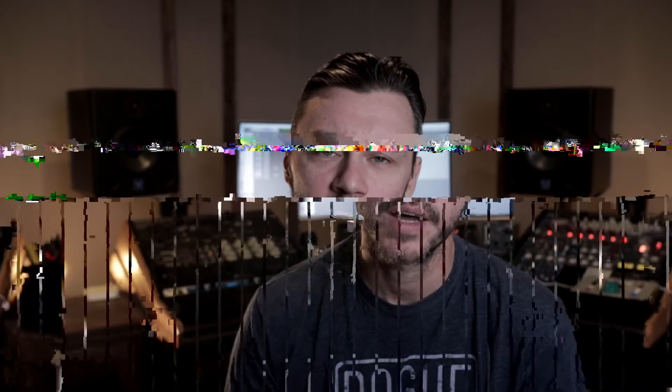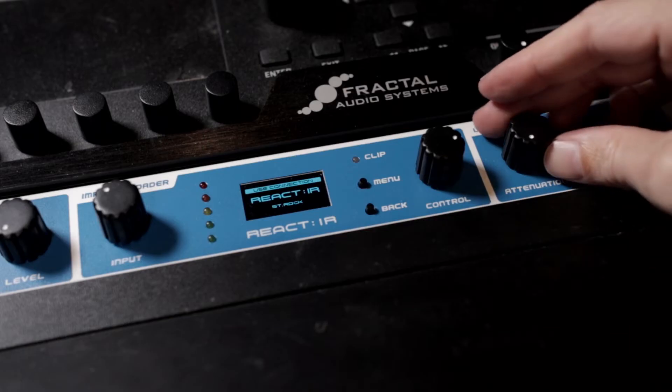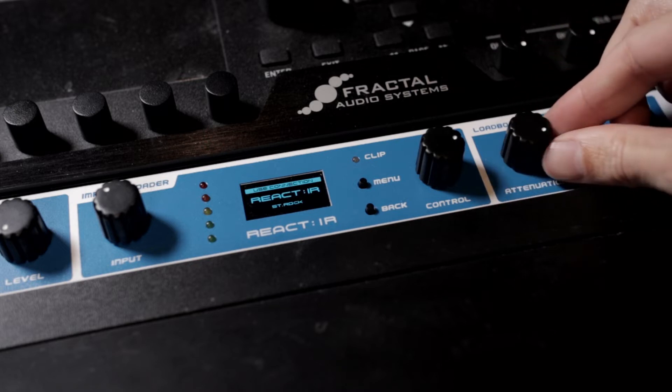Four: Attenuator output. This is awesome — you really don't see this on a lot of other load boxes and I think it's a great feature. You can have your cabinet always hooked up to the attenuator output and turn the volume all the way down so you never hear your cabinet, but if you want to hear your cabinet and get feedback while you're tracking, turn it up and you got it.